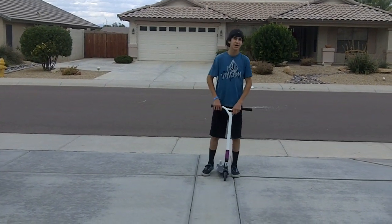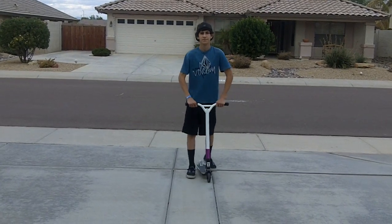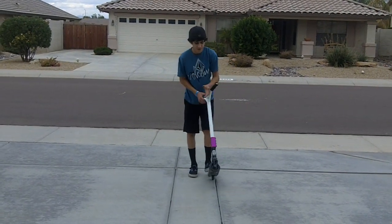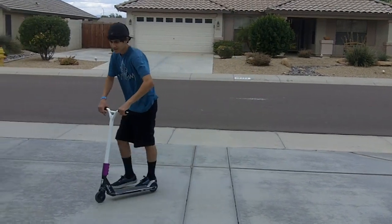What's up guys? Today we're going to teach you how to do a 180 whip on a scooter. The first step to doing a 180 whip is you're going to want to know how to whip catch. I'll show you one.